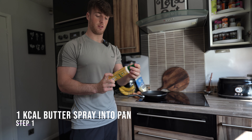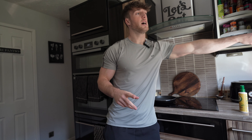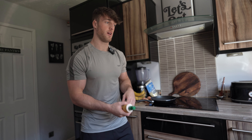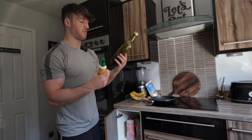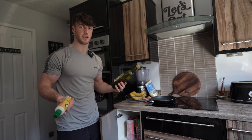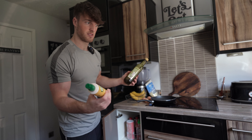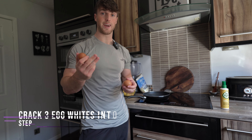We're going to be using fry light — the butter spray. The reason we're using fry light is because it is one calorie per spray. Compare that to oil, which for even a tablespoon is maybe around 15 grams of fat — way over 100 calories — but fry light is only around 10 calories at most.